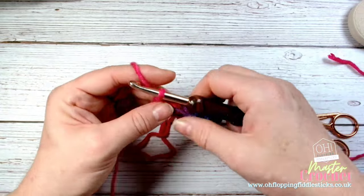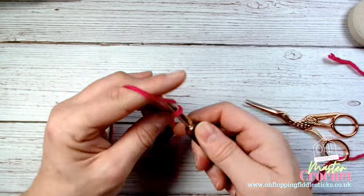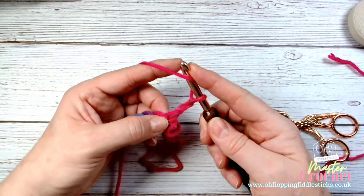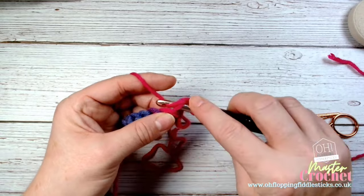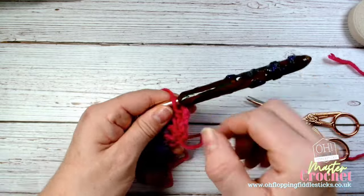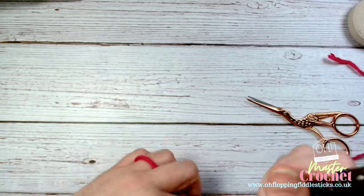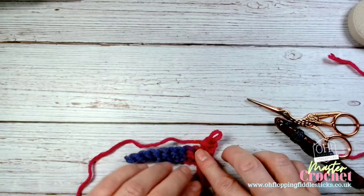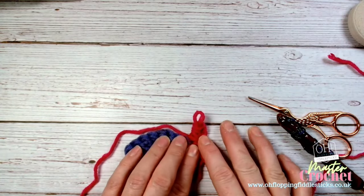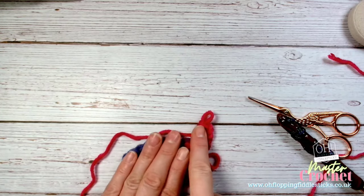To go up to the next row, as we did in the previous video, I'm going to chain one, two as my turning chain, then yarn over because we're going to create a half treble, then go back through, pull through, yarn over all three. You can see how those turning chains are working - the importance of a turning chain is not that we count it as a stitch, but that we generate the height required for the stitch we're working into on that row.